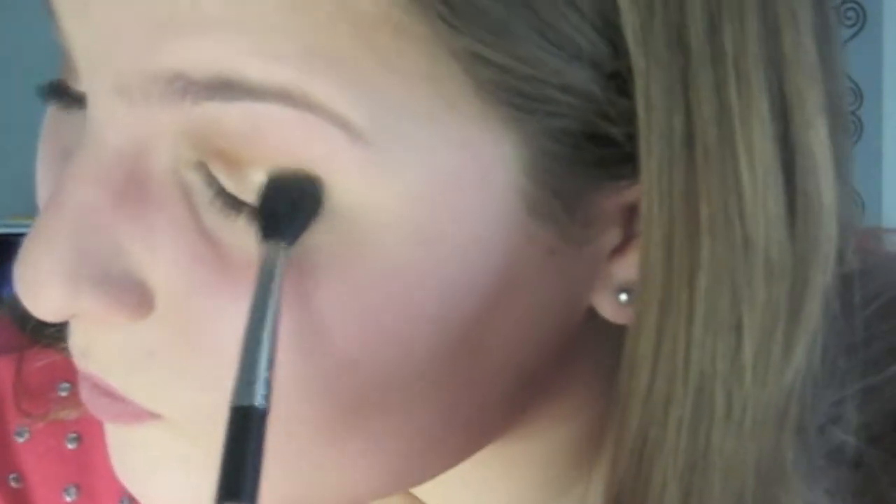Now in this video I applied a little bit too much of that crease color in the inner corner, but that's okay — you can just kind of blend it out. While applying this color, I sort of was blending at the same time.